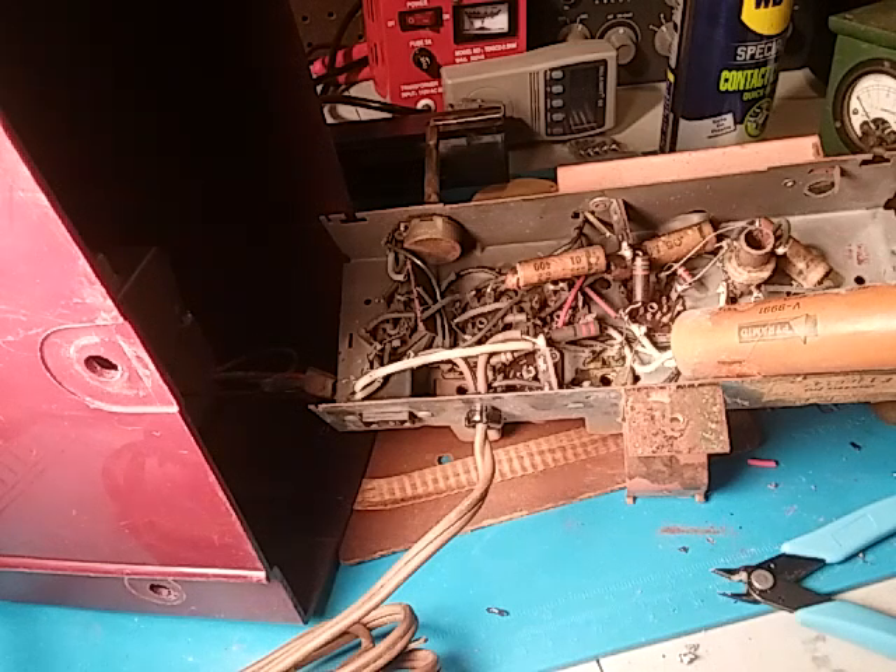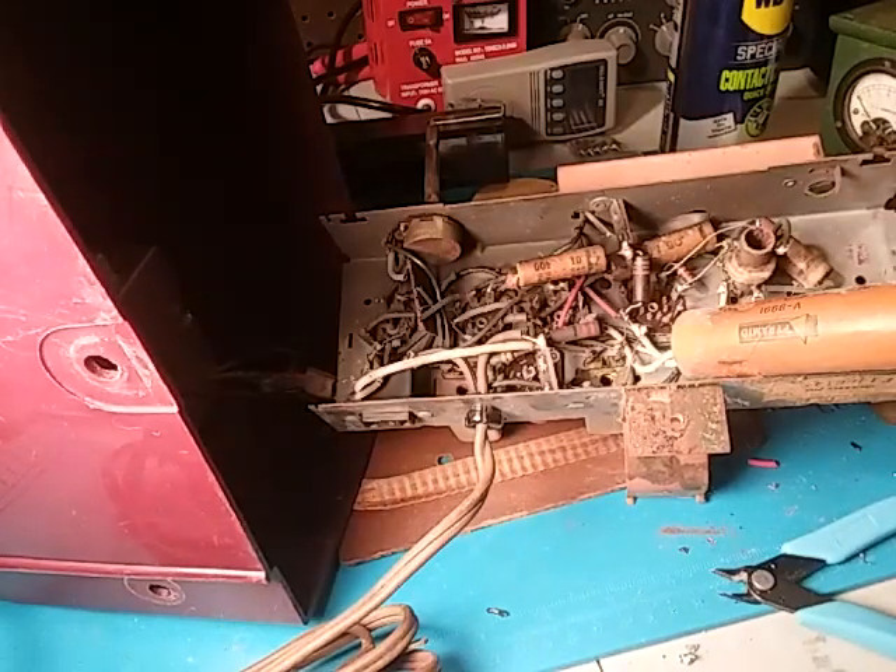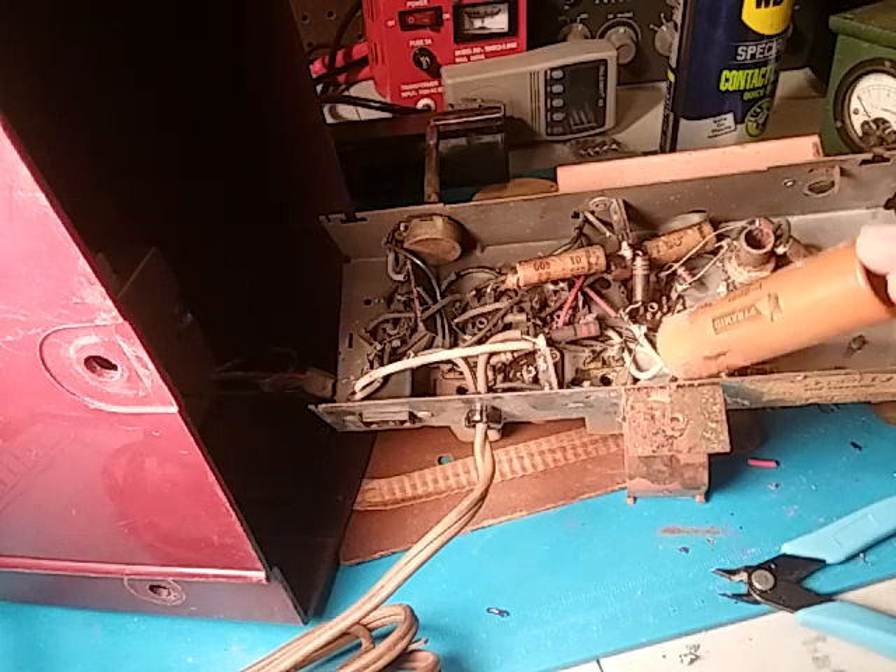Here we are back again with another repair video, this time on a 1952 Westinghouse clock radio. Got a bag of parts from Max man and some parts I found around. It's a simple AA5 — there are six capacitors when you include the two that are in the filter.